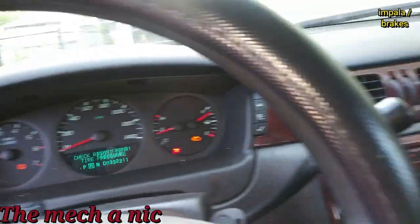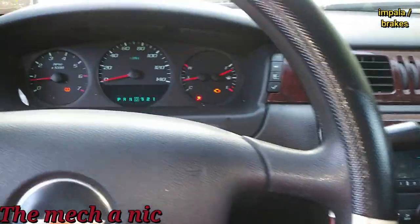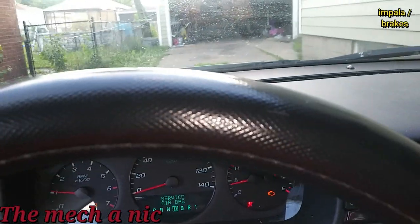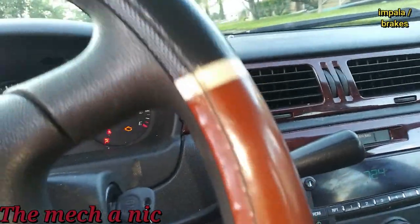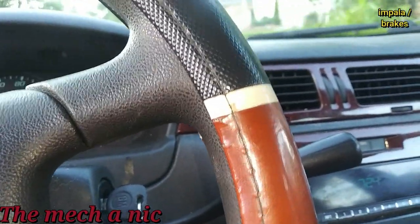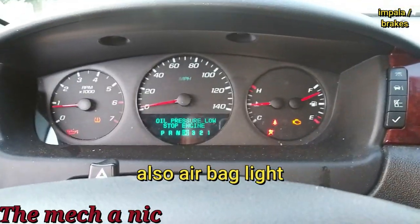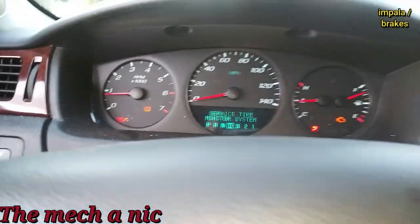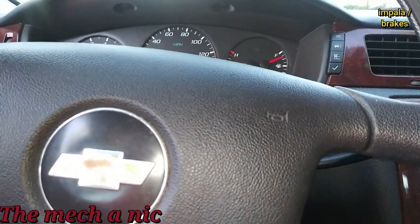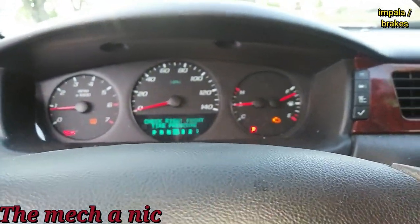I'm moving this car back and forth in my driveway before the test drive, and I can tell you right now the brakes feel way better — it's like a whole different car. On the test drive the brakes feel good, no noise. But the check engine light is on, there's an oil pressure low/stop engine warning, the oil light is on, and the transmission is shifting very hard. But the car's here for brakes, so I'm done with what I had to do.